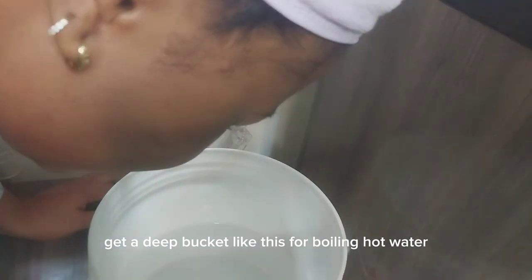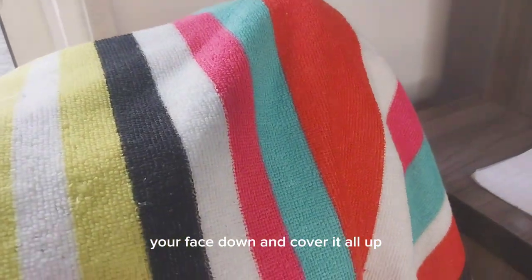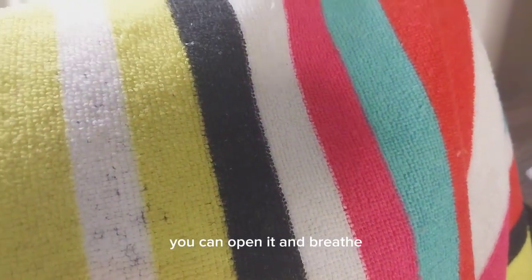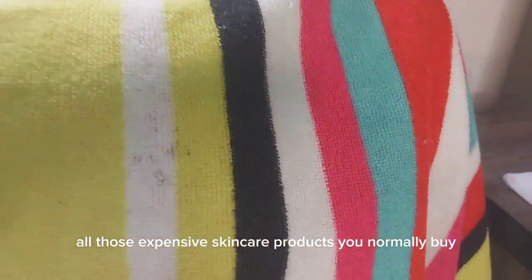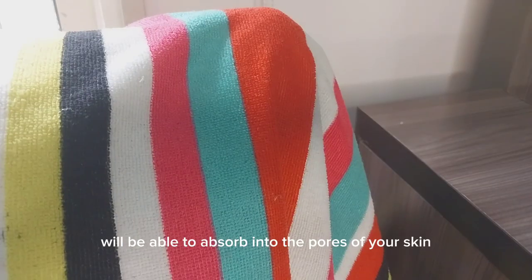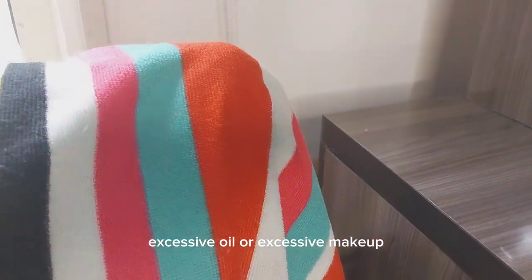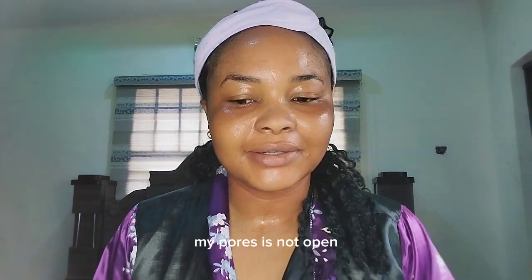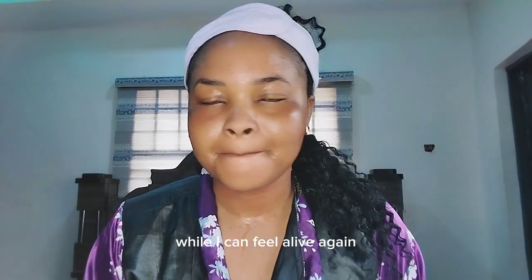The next step is steaming. Many of us see those machines used for steaming, but you can do it at home with just hot water. Get a deep bucket, pour boiling hot water, cover yourself with a towel, and stay there for 10 to 15 minutes with your face down and covered. It might feel a bit choking, but if it does, just open it and breathe. Stay there for 10 to 15 minutes to help open up your pores so that your skincare products can absorb properly. It will remove excess debris from your pores — wow, I can feel alive again!